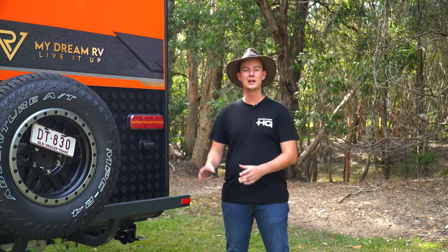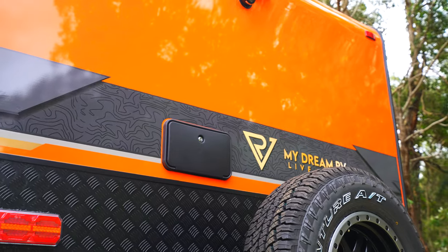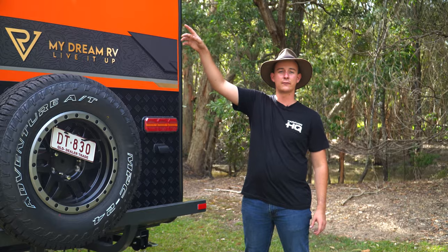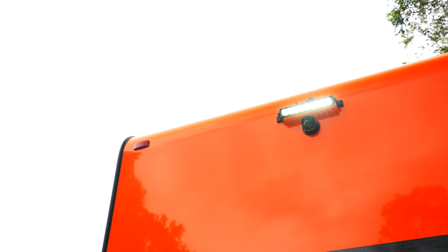At the back of the van we're wearing a three-arm rear bar with a spare wheel. Just above that, conveniently located at the back to give you a bit of privacy no matter where you are, is our hot and cold outdoor shower. Above that we have a safety day reversing camera and a light bar, once again just for setting up or packing up at night time.